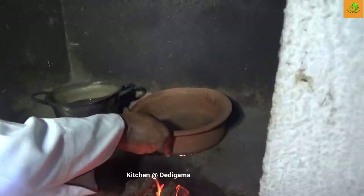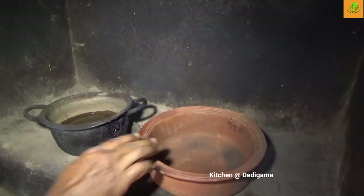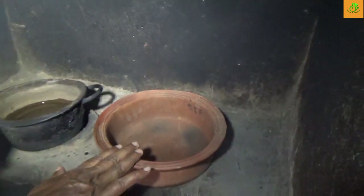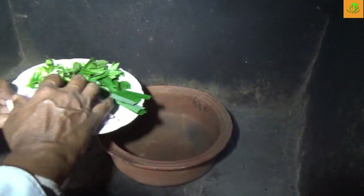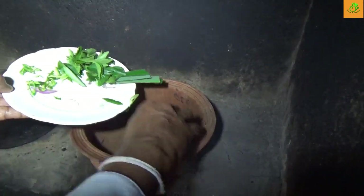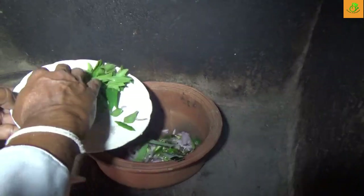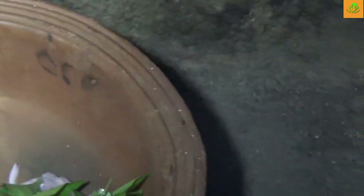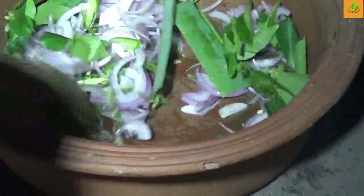Now I am going to cook the fish white curry. I don't use any oil into this. We just put some onion and green chilli, rampé, karupincha — just put it there. Never use oil. You just stir it like this.